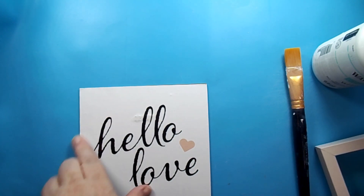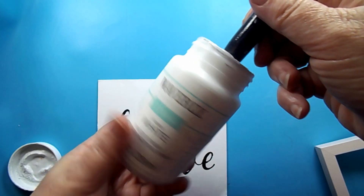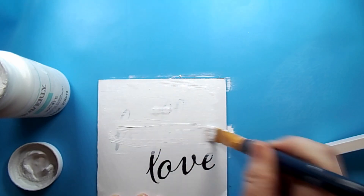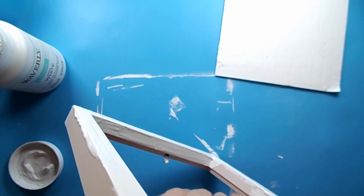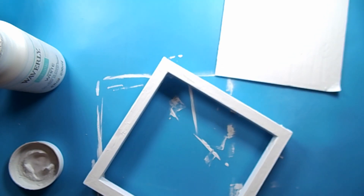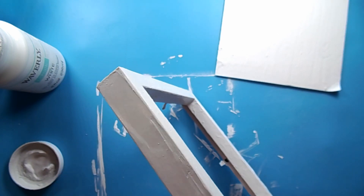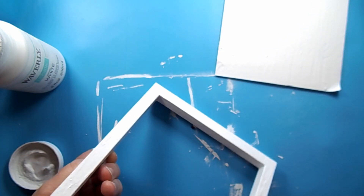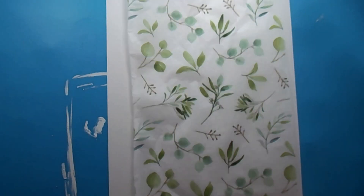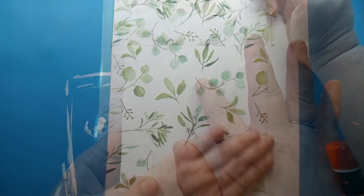For this project I started out with this frame from the Dollar Tree and I am just going to paint over the 'Hello Love' on it. I do think it was cute but I needed a frame, so I'm going over this with Waverly white chalk paint. If anybody has a tip on how your chalk paint doesn't start to get a little bit too thick, let me know — mine started to get a little thick but I'm going to embrace it and go over the frame a few times to give it a distressed look. Next I took this tissue paper — you may have seen it in another project — and I'm attaching it to a piece of cardstock.